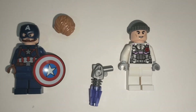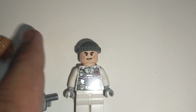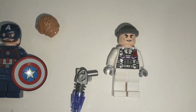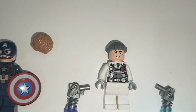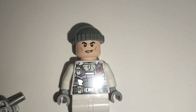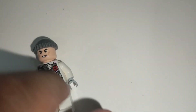The Hydra agent has a beanie cap on his head and comes with a gun. It is similar to the gun that comes with Nick Fury's set. This is the Nick Fury skin, only the face has changed. There is a Hydra symbol on the back and in the front.